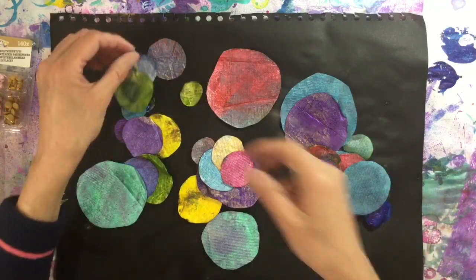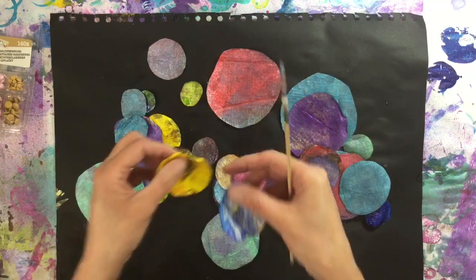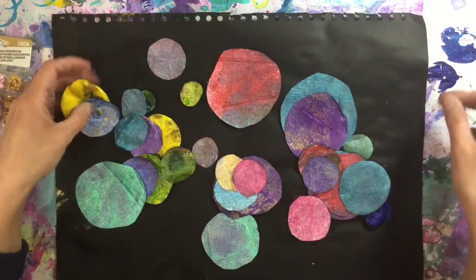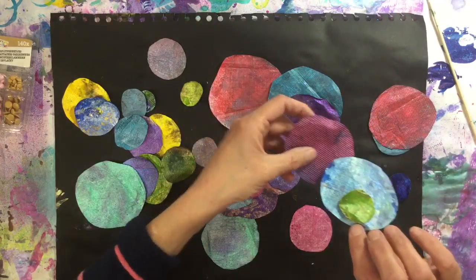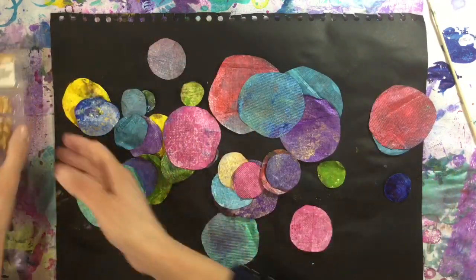You've got to hold it at a distance and keep wiggling it around, otherwise you'll melt it too soon. You can see on a couple of mine I got too close or held it in place a bit longer than I should have and it started to melt — but that's fine. Or of course you can leave these to dry naturally, it's entirely up to you.